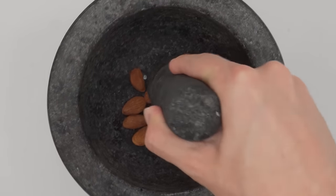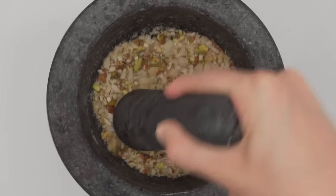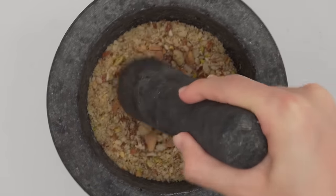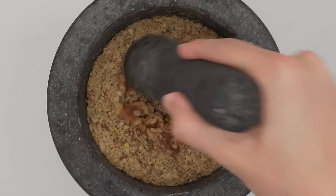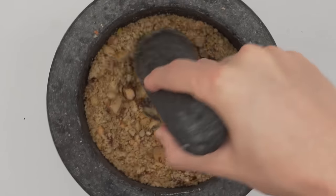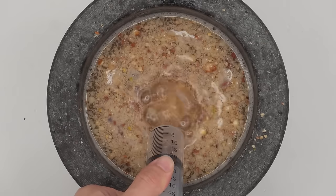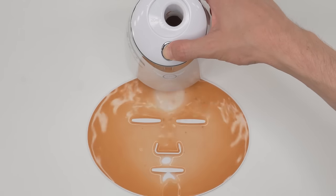Almonds, pistachios, macadamia nuts, pecans, seasoned cashews, fusel nuts, trail mix, walnuts, Brazil nuts, mix nuts, raw cashews — all smashed. Wow, finally finished. These nuts were hard to smash. Bubbles, suck it up. Inject the nuts, add the waste top, turn it on and dispense. I love nuts.